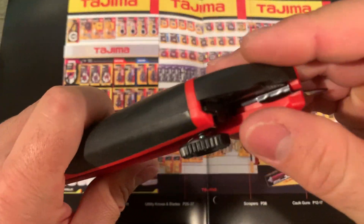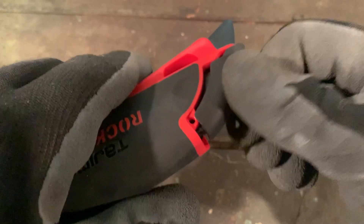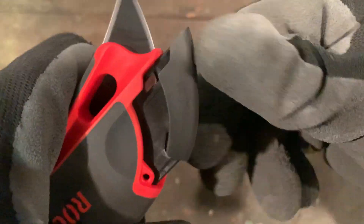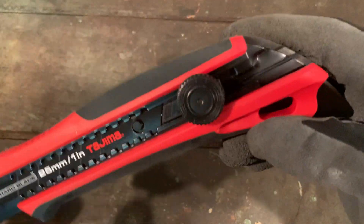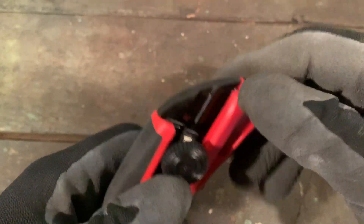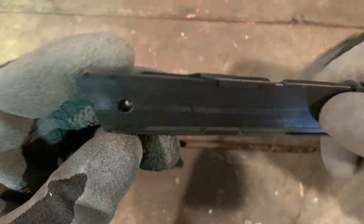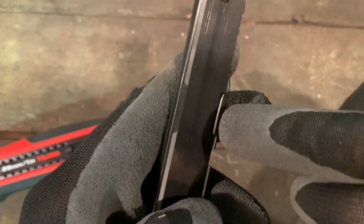The holder will have sharp blades, so definitely use gloves. There's a very positive detent — very easy to open even with gloves. It comes with fake blades so you won't get cut right off the bat. It only holds two blades, so keep that in mind — the grooves only accommodate two.